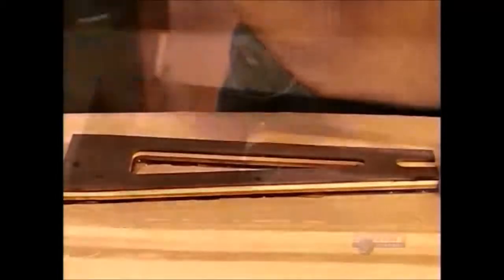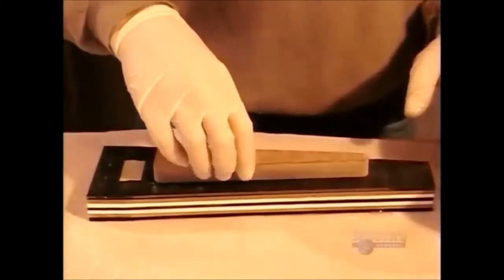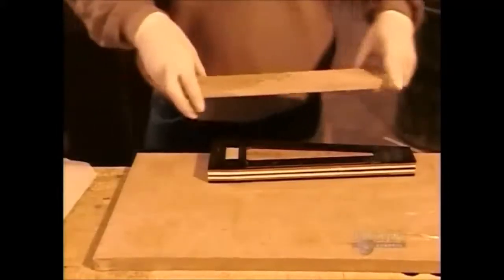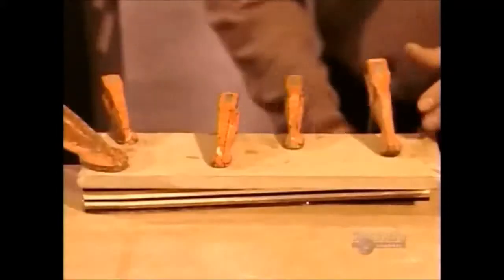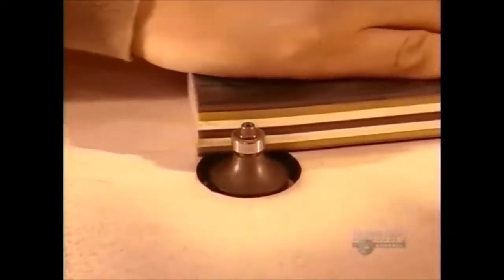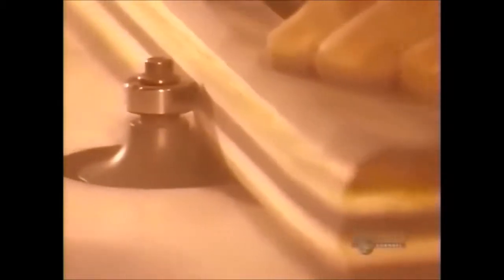Next, he removes the tape and glues the wood strips together, along with others made of carbon fiber. They strengthen the spoke while keeping it lightweight. He places a wax jig in the center and clamps it in place, then leaves the spoke to set overnight. The next day, he sands away the dry glue, then uses a router to round the edges. Together, the four wood and three carbon fiber layers are just two and a half centimeters thick.